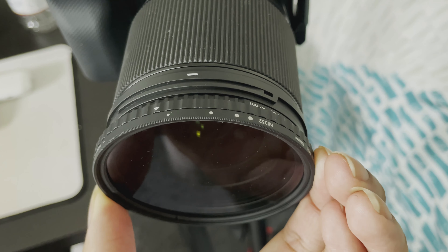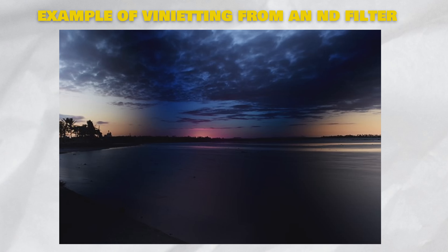Another pro of this filter is that it has no vignetting issues. A lot of filters at this price point will have problems with vignetting. With cheaper ND filters, that vignetting makes the footage look unappealing and lowers the quality. Sometimes the vignetting will darken your whole image — you'll get that black ring around your footage and the image will get really dark overall. It's nice that this ND filter doesn't have that issue, unlike a lot of other ND filters that are cheaper or even the same price.